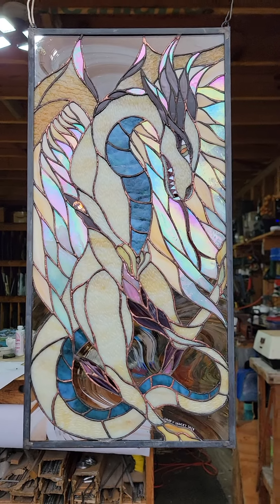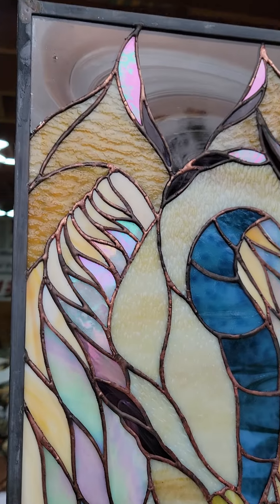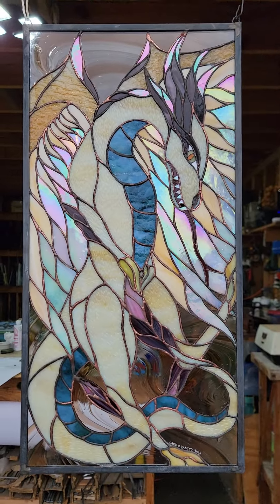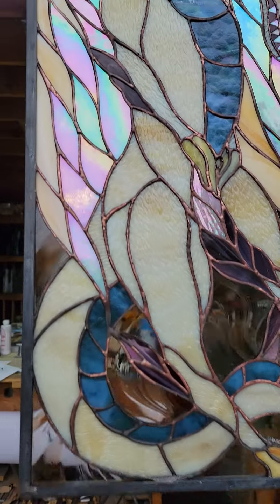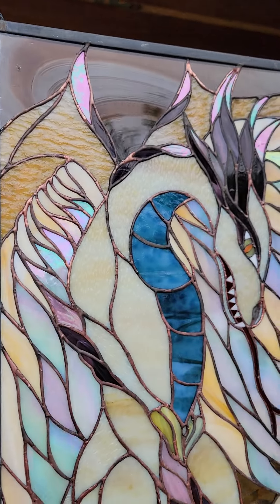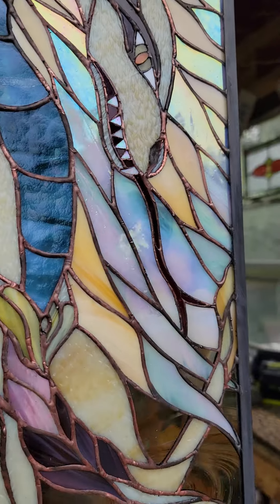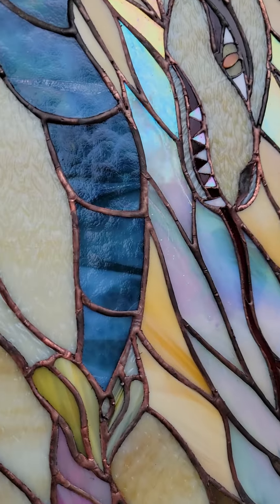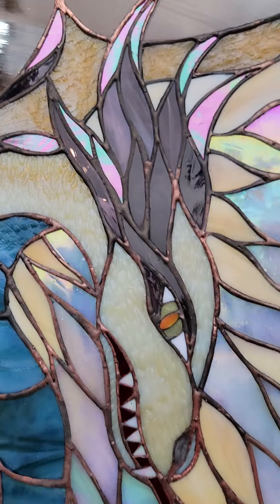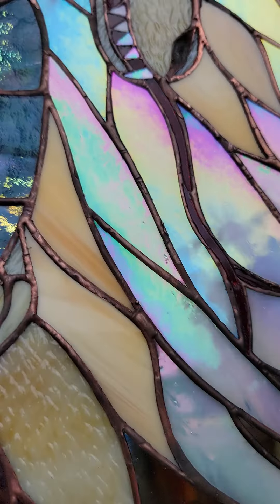Welcome back to Texas Color Stained Glass Studio. I have completed the second feather dragon for my client in Colorado and overall it's not too bad. I used iridized glass for some of the feathers — it's a nice textured glass for her skin and belly.